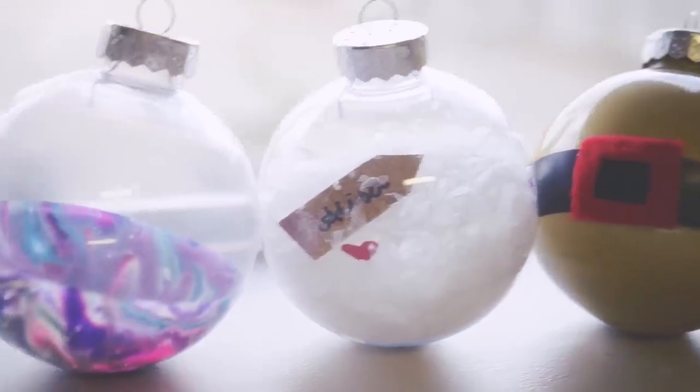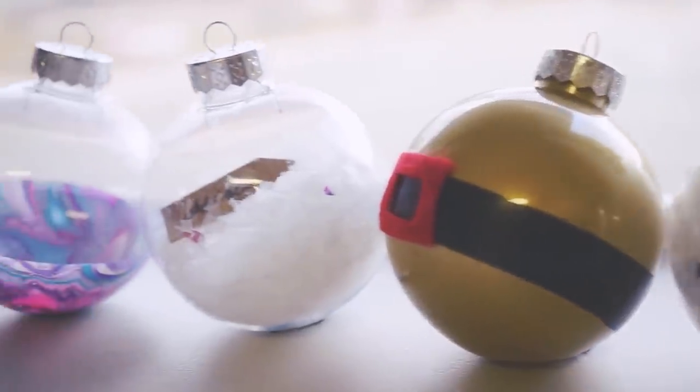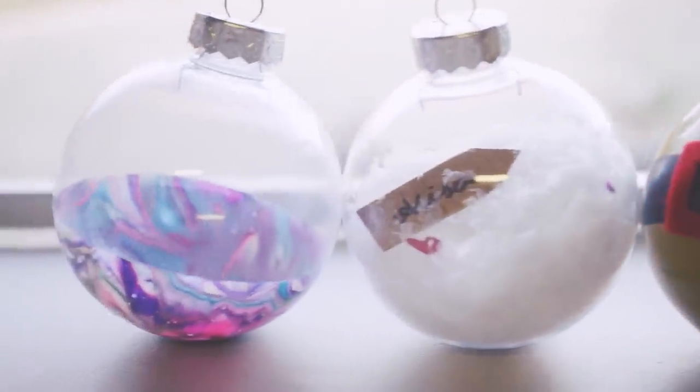Let me know in the comments below which ornament was your favorite. Starting today, I am uploading a new holiday video every day, so be sure to tune in tomorrow.